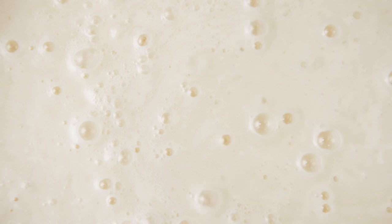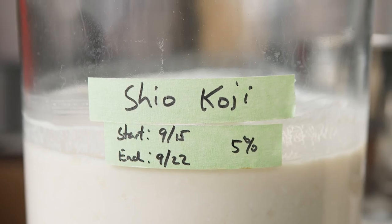Today we're going to be talking about shio koji and how you can personalize it to your liking — ways to ferment it, different levels of salt, and how to use it in your meats and vegetables.